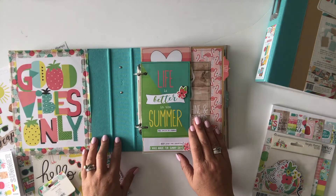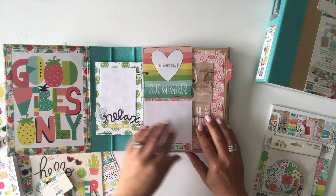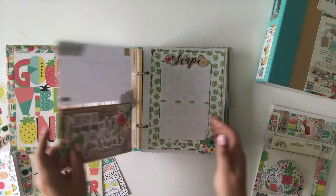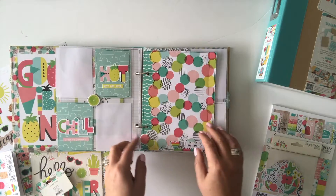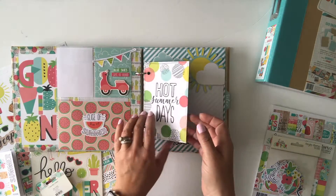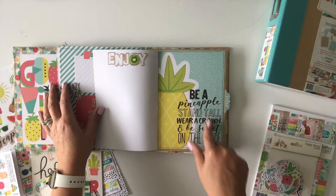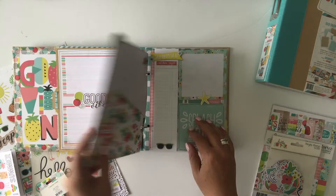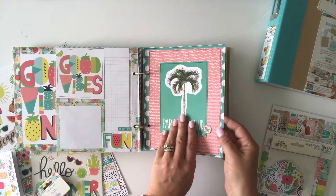There's washi and chipboard — we'll take a look at that at the end of the video. I'm just gonna start flipping through here. The snap binder has a mixture of pocket pages and chipboard dividers. I've used the 6x8 Hello Summer pad in this particular kit, which is really fun to use because rather than using single sheets of 12x12 paper, you have an assortment of patterns — actually you're getting 24 sheets in that 6x8 pad.